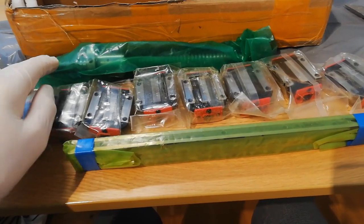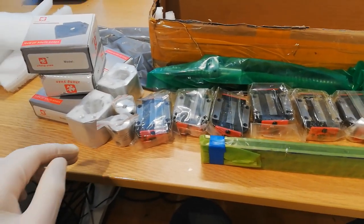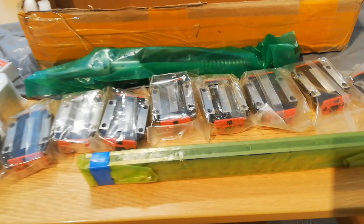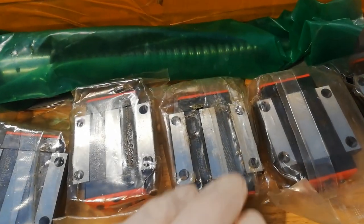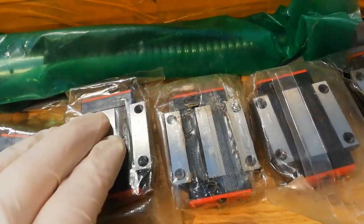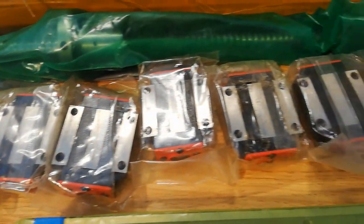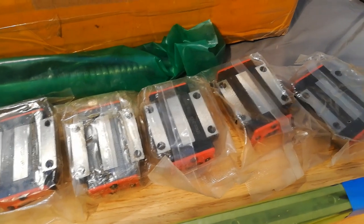One ball screw — should be a longer one — is in the third package as well, along with some hardware for the ball screw. The plastic is a bit damaged, so I guess the sliding blocks did move around some during shipping.